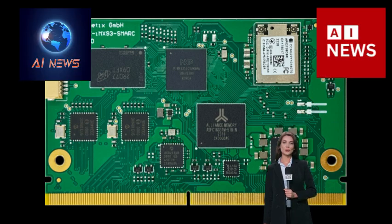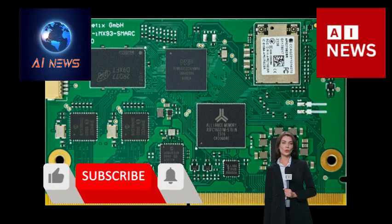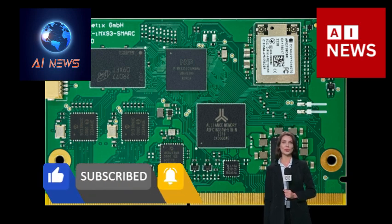System on Module (SOM) based on NXP i.MX93 with Wi-Fi 6 in SMART and OSM form factor.